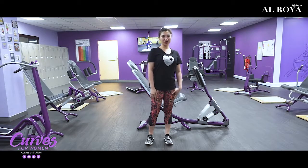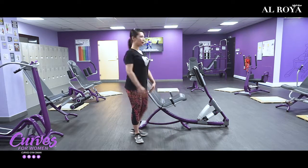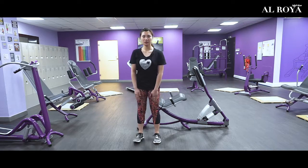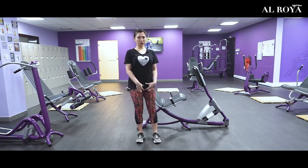Hi, I'm Coach Dolly. Today, I will demonstrate the leg press. The target muscles are quadriceps, hamstring, gluteals, and iliopsoas.